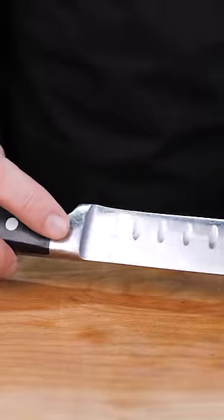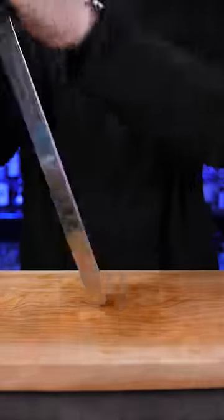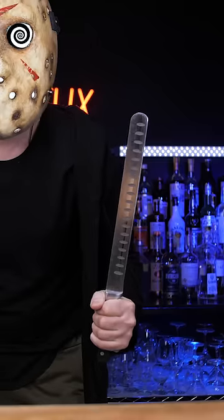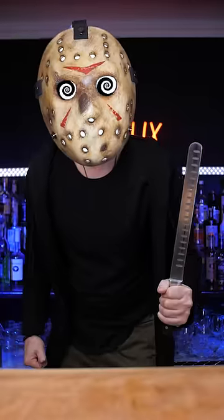But the most incredible knife that I've used for almost two years is this 11-inch slicing knife. It's not expensive, but it's razor sharp and feels like I'm holding a machete from Friday the 13th.